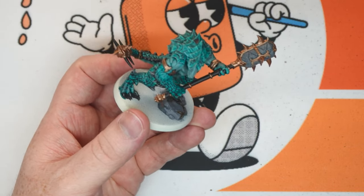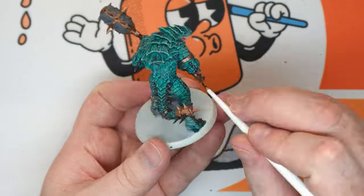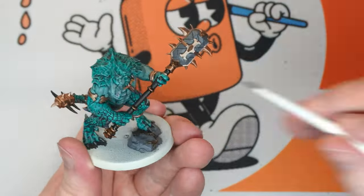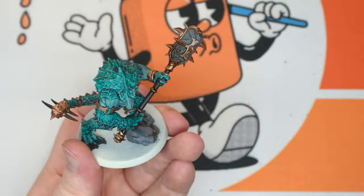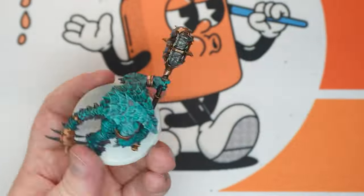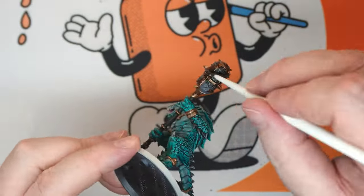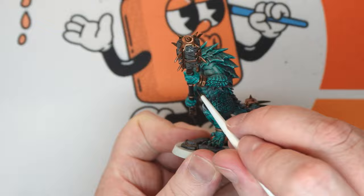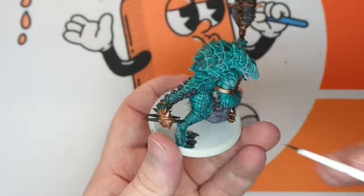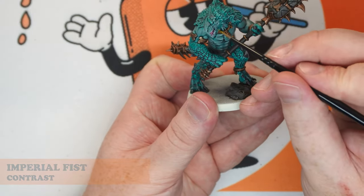Once we've got that done, we're going to go over all of the gold with Agrax Earthshade. In this instance I've also done the stone on the base with Agrax Earthshade as well, which just gives it some nice texture and shading. So get all of the stone on the end of the weapon and all the gold — don't be too worried if you get it on the rope, it'll just add to the rope effect as well.